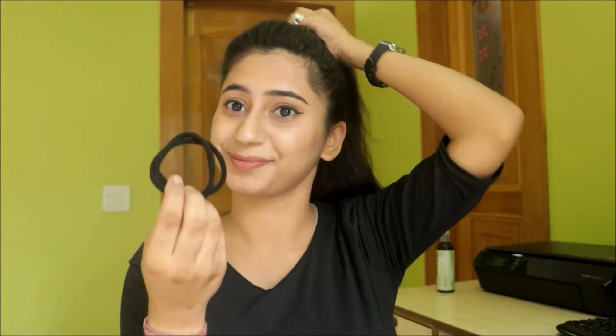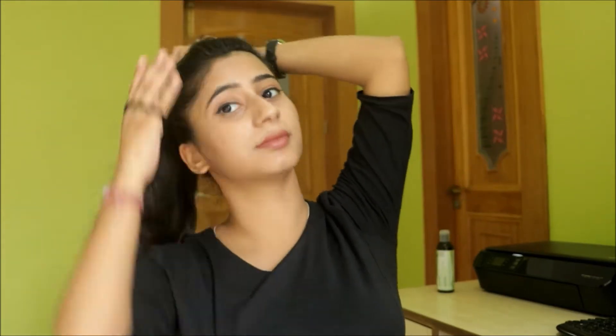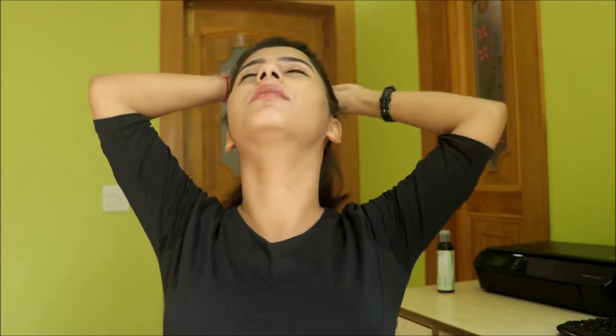Now I'm going to use bubble bands — two of them, because I have really heavy hair so one is not enough. I tied one and now I'm going to tie another one. So now your ponytail is all set and ready. Comb your hair if you want, and ta-da, it's ready!